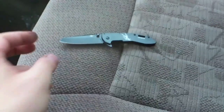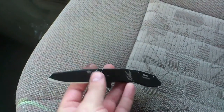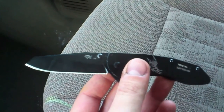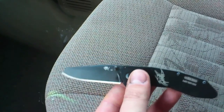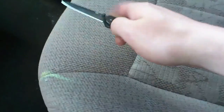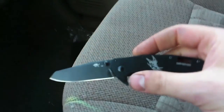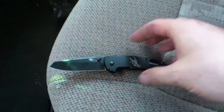Hey guys, I got another knife — the Sanrenmu 735. This is probably the worst state I've ever seen a Sanrenmu knife arrive in, which is really too bad. I've got my people to fix it, we'll see. The knife is a flipper, but as you can see, it does not flip right now because it is so tight that it's actually incredibly hard to open, and hard to close too.